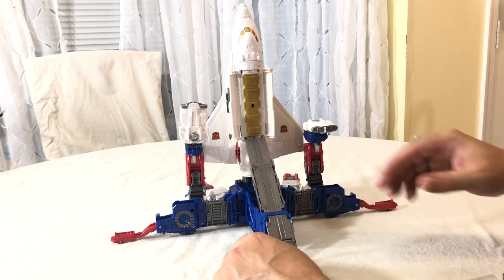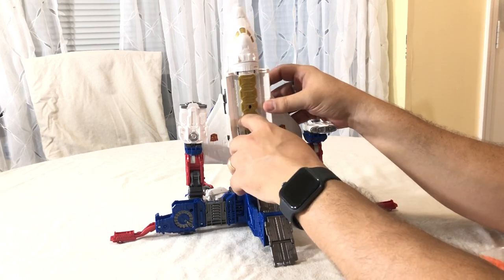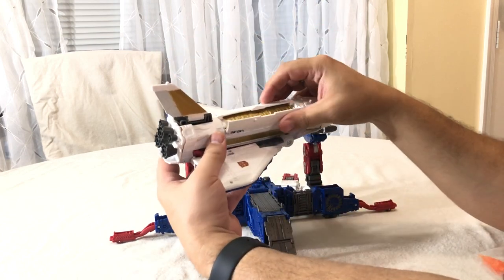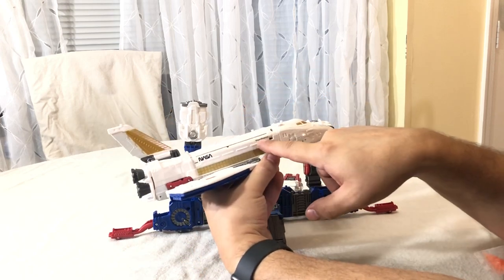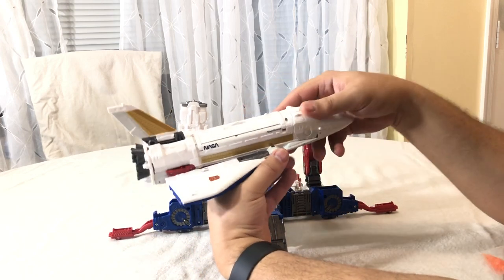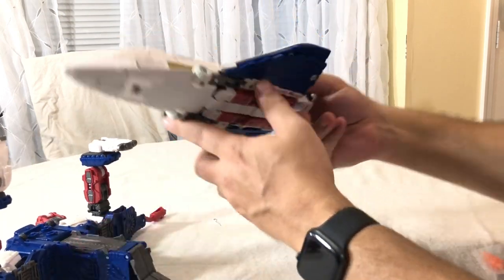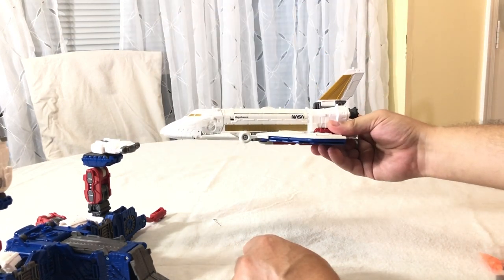To transform from base mode: slide that ramp down and close it up, the space shuttle comes off, and you can close up those bays. You can see it's got the official NASA logo — he is the magnificence, because of course he is. It's a really fun look just as the space shuttle alone; you can put him off to the side and fly your space shuttle all over space like a space shuttle does.